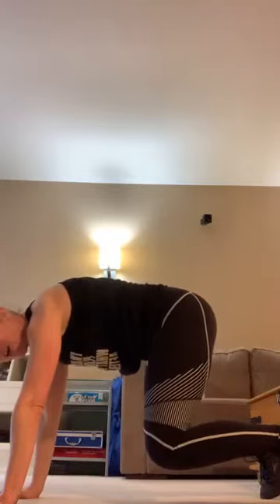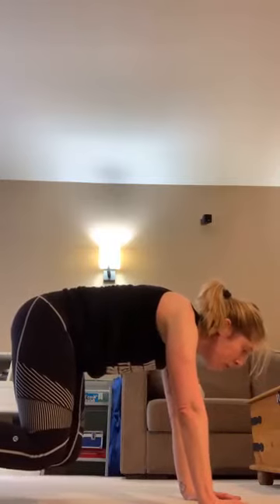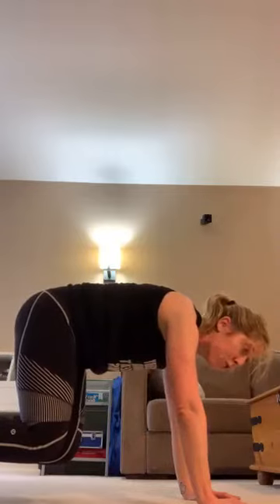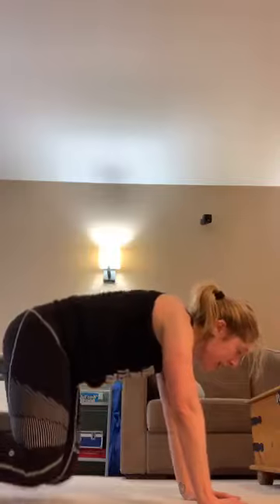We're going to do a bear hold. Arms are straight, head above your arms, knees two inches off the floor — hold for 30 seconds. If you get in trouble, walk your legs out into a plank. 25 seconds. We have two more moves that we're going to repeat. 15 seconds — you should feel those quads, core, upper body. Full body move. Five, four, three, two — stretch it back.